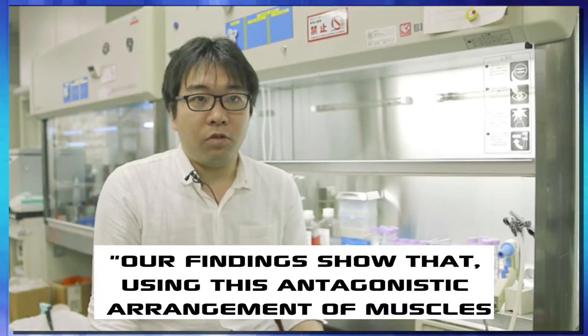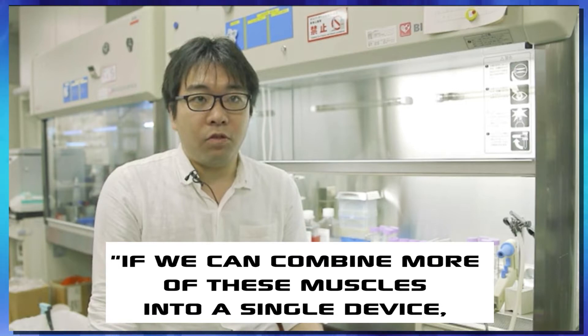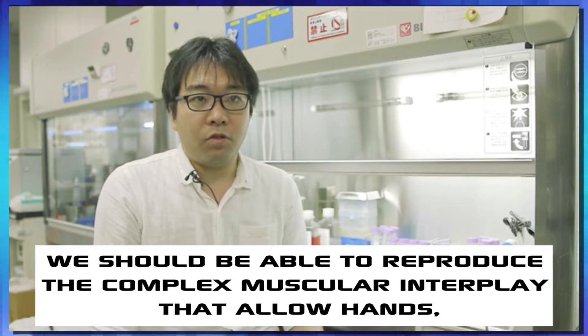And from there, it's only going to get better. According to the paper's lead author Yuye Morimoto: "Our findings show that using this antagonistic arrangement of muscles, these robots can mimic the actions of a human finger. If we can combine more of these muscles into a single device, we should be able to reproduce the complex muscular interplay that allows hands, arms, and other parts of the body to function."